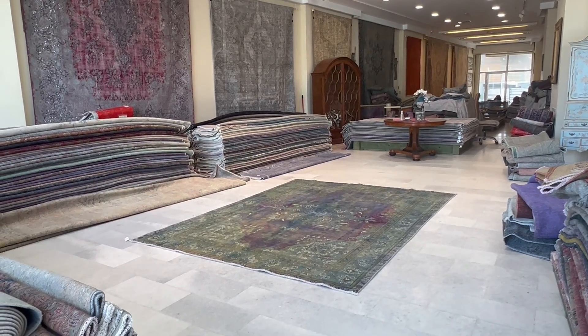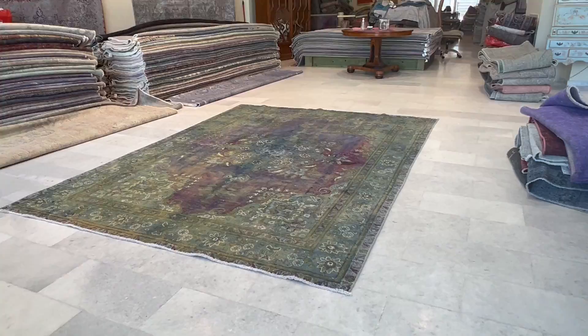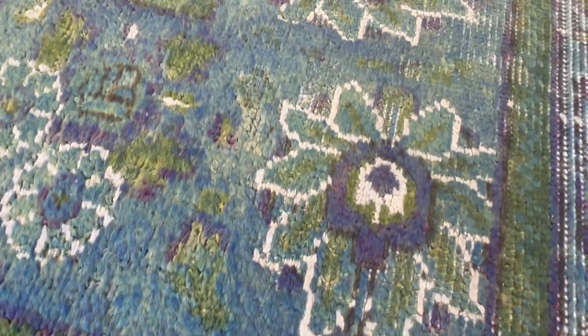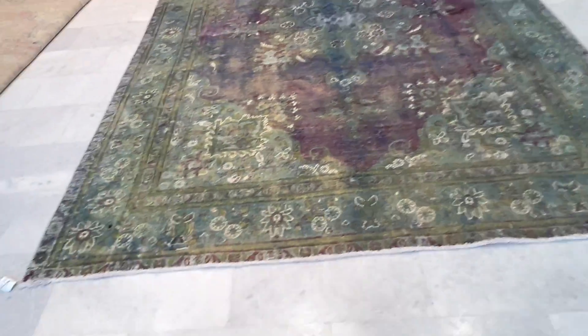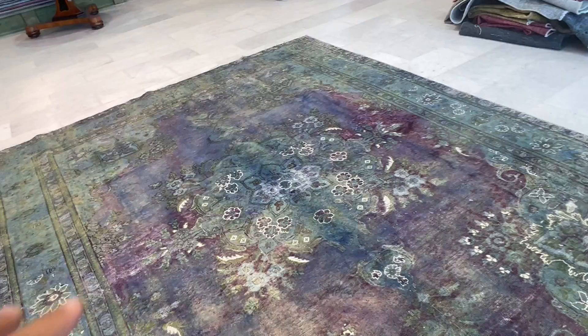This is carpet code 24657, a Persian handmade carpet. This is one of those really beautiful carpets I love a lot because the design really shows so nicely. The background of this carpet is like a turquoise, but all these whites are from the original carpet, so they show very nicely in the background. Then you get this purple, burgundy kind of mixture.